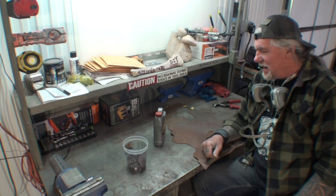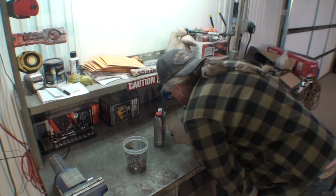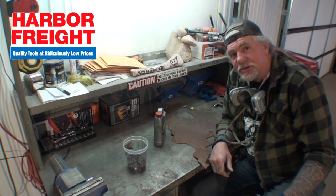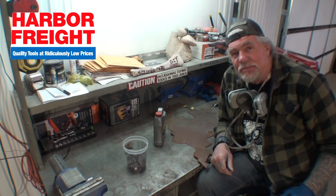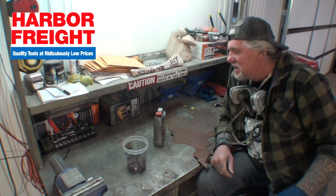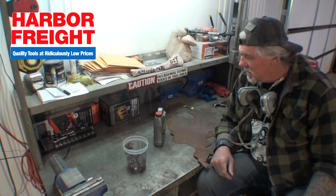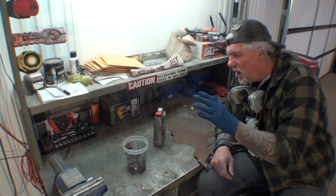So I was over at our favorite tool supply store yesterday — we're talking about Harbor Freight. Everybody that watches my channel knows I love Harbor Freight. If you need warranties or need to return something, Harbor Freight will take it back no questions asked if you have your receipt. Some stuff you don't even need a receipt — just bring it in and they'll swap you out.